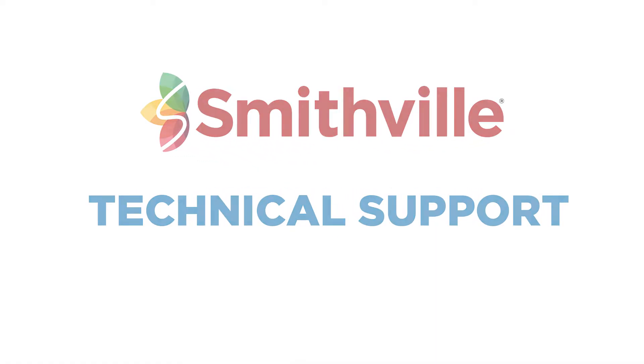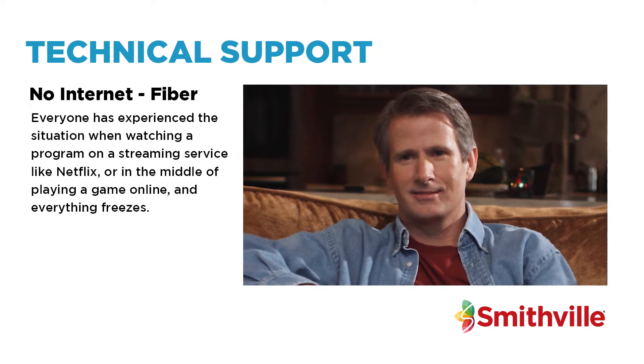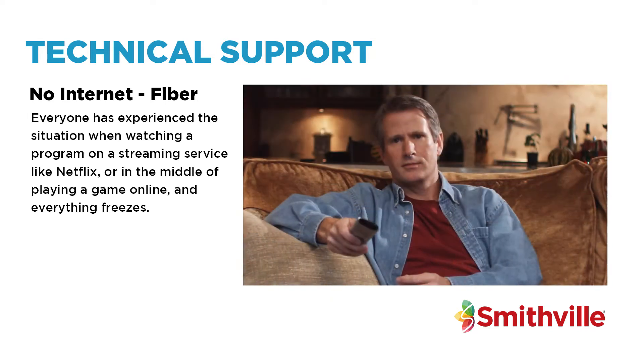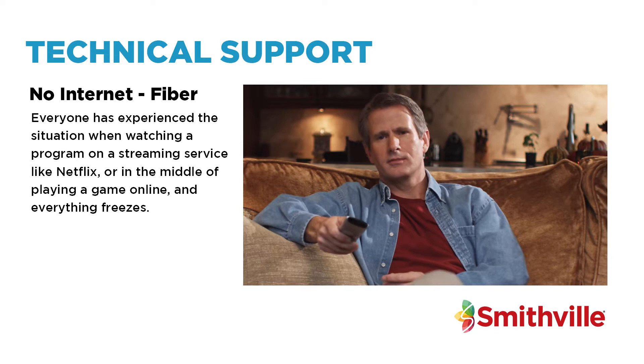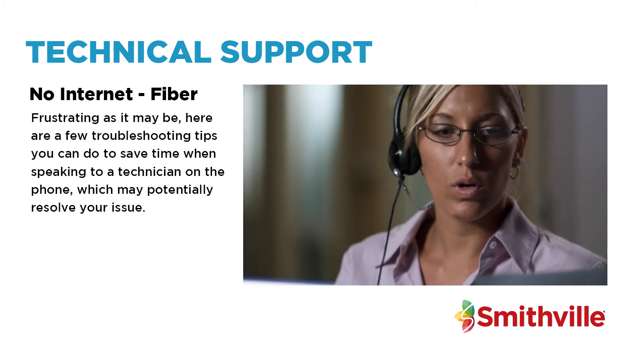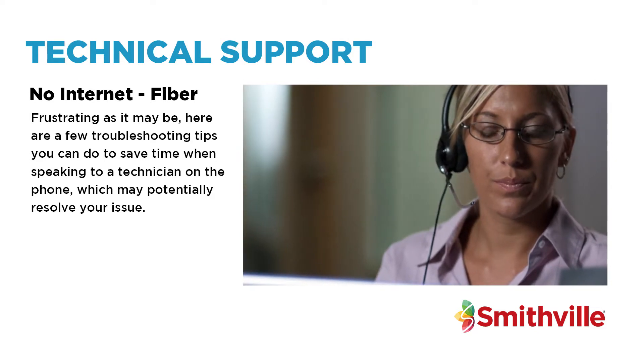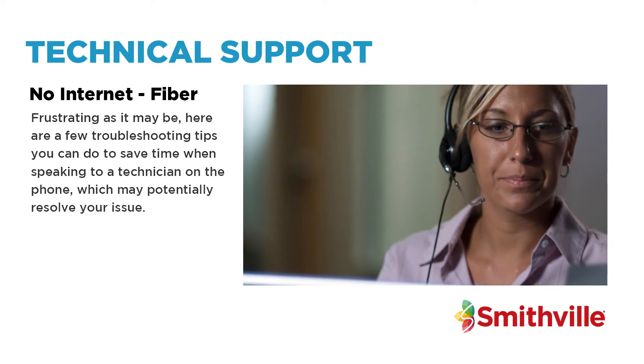Welcome to Smithville Tech Support. Everyone has experienced a situation when watching a program on a streaming service like Netflix, or in the middle of playing a game online, and everything freezes. Frustrating as it may be, here are a few troubleshooting tips you can do to save time when speaking to a technician on the phone, which may potentially resolve your issue.